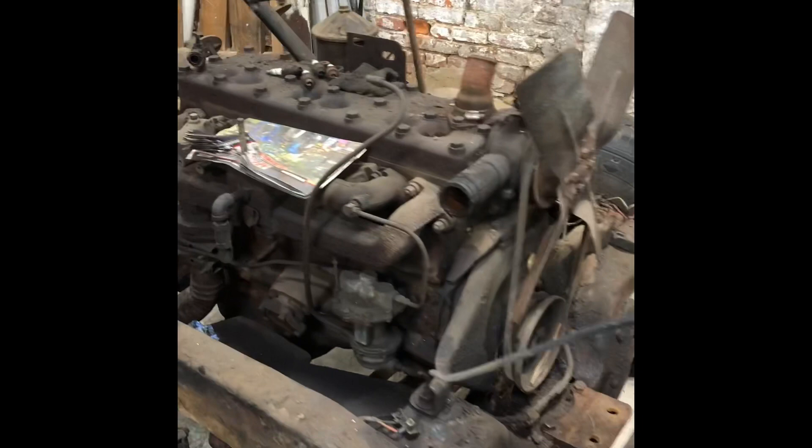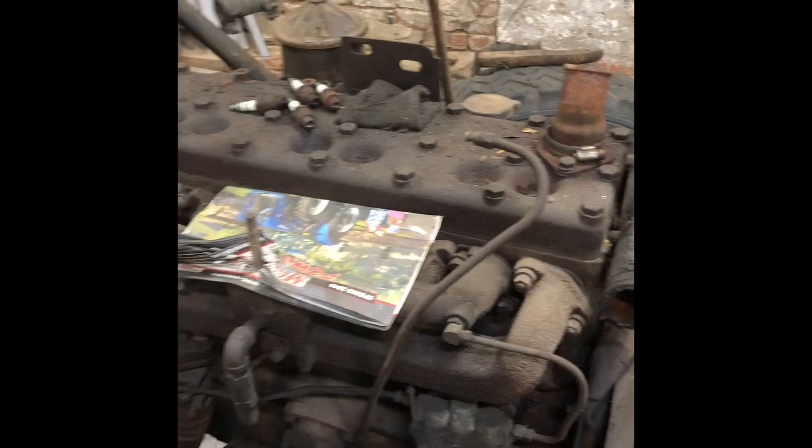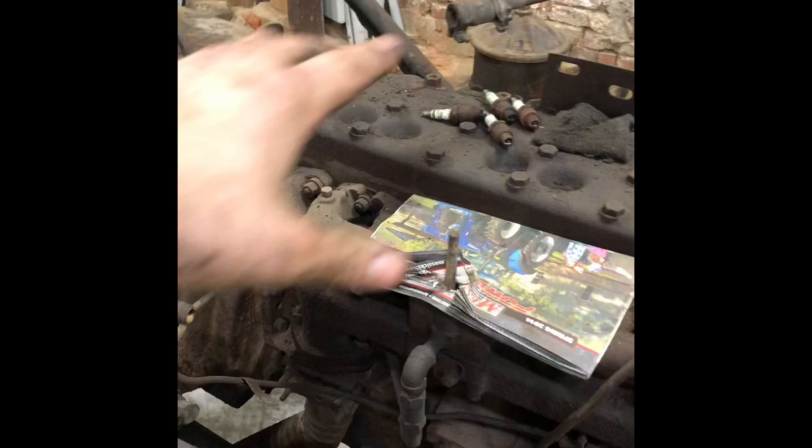This is a 1947 Plymouth engine. It's a 230 cubic inch engine with six cylinders in a row. They call this a flathead style engine because the top part here is flat — it doesn't have overhead valves. The valves are down lower, which is more than most people know.